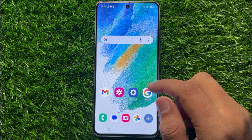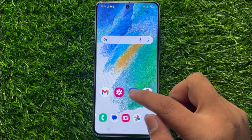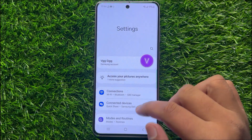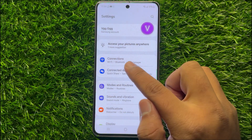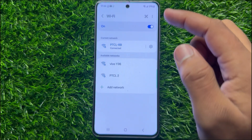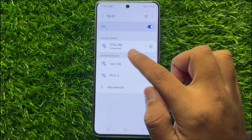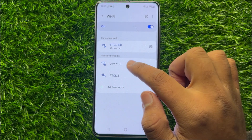So to fix this issue, first of all open Settings. Now in Settings, scroll down and click on Connections, and then click on Wi-Fi. Now if your Wi-Fi is not connecting, then forget your Wi-Fi network.